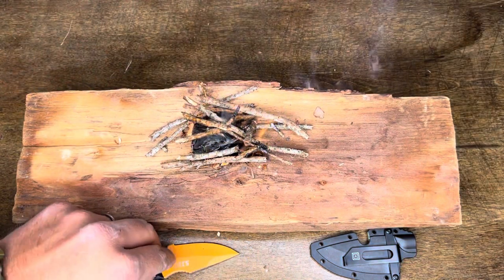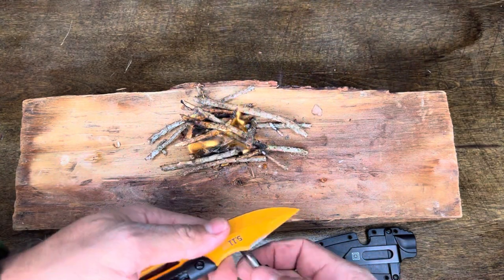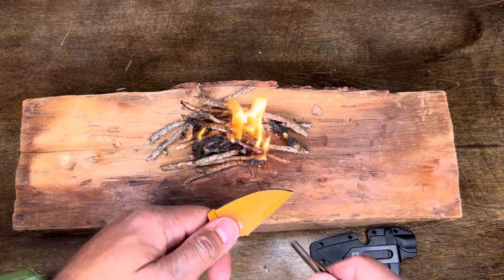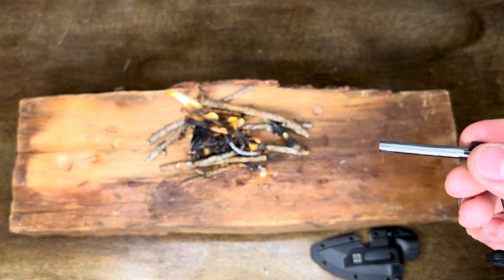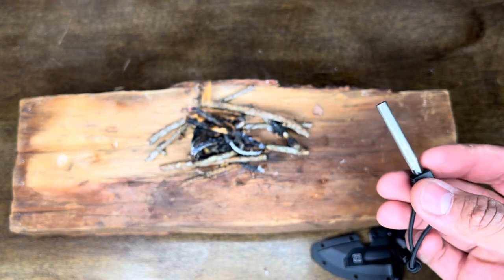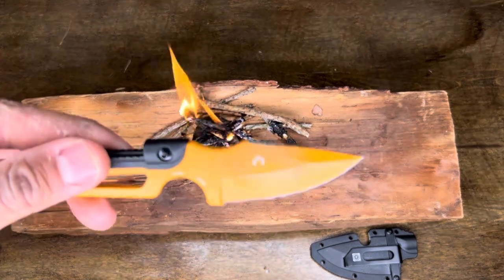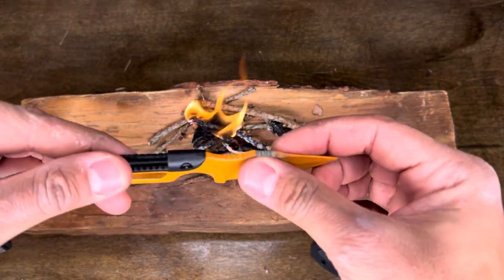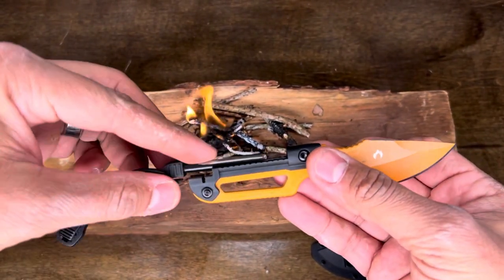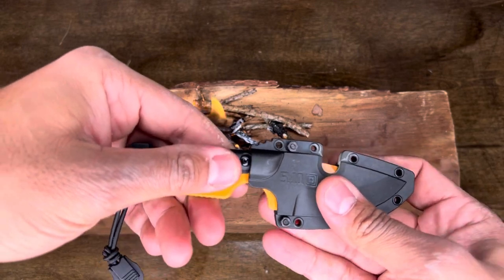It's definitely not as easy to light a fire with this as with my larger ferro rods. The best technique I found is to keep the knife down close to your tinder and pull your striker up fairly quickly. After lighting one fire, there isn't too much wear on it. The coating is still good and everything looks fine.